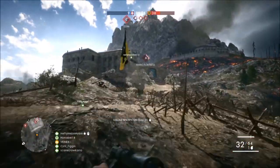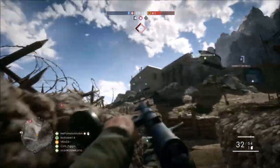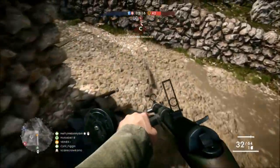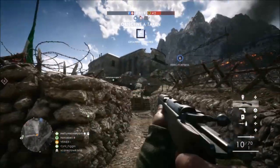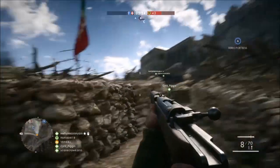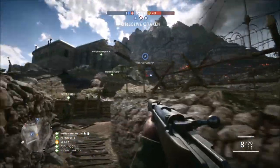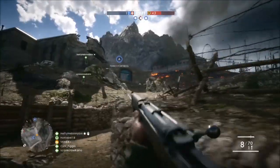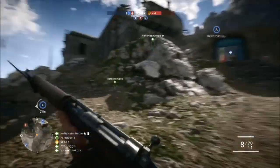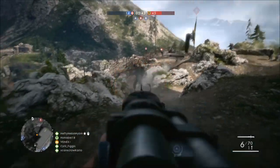Moving on to my third and final point and reason why you shouldn't buy a Scuff controller: the price I just mentioned — $300 for a controller here in Australia, where PlayStation 4s go for about $400. So essentially you are paying three quarters of your entire console for a controller with two extra buttons on the back. I went ahead and did a little research before making this video, and I found some alternative products which offer the same idea as a Scuff controller, done a little bit differently for a much cheaper price — and in fact you can get more value for your money. I'm going to link a couple of these controllers down in the description below.